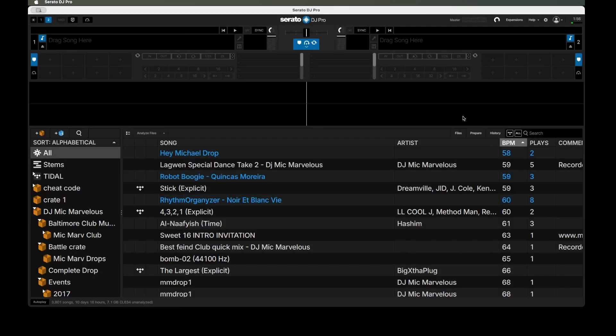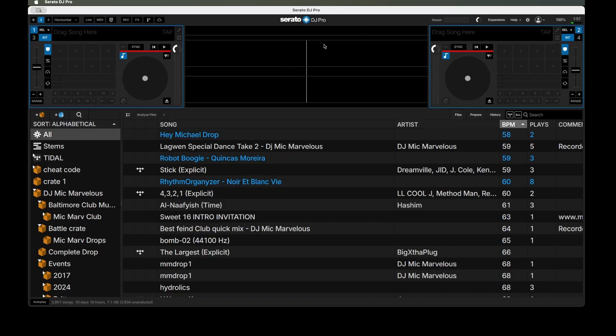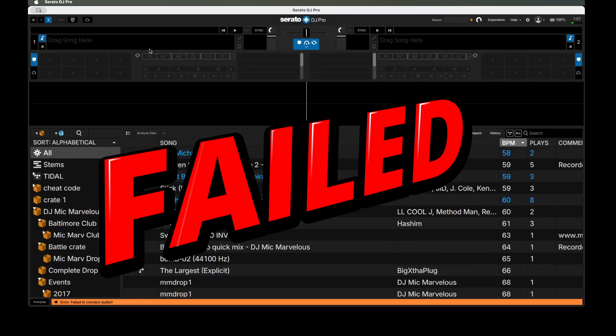Since Serato 4.0 released and I downloaded it, I was playing around in the folders as you can see in my last video, but then I went to connect my controller to actually mix and test drive it — it just wouldn't connect. But since then I purchased a new USB dock, a USB hub, because I had so many cords. With this particular MacBook you only get a certain USB-C plug-in. Maybe it has something to do with connecting through that hub. So I'm going to reconnect directly into the MacBook Pro. It is reading it, giving me that same red line, and it still failed to connect.